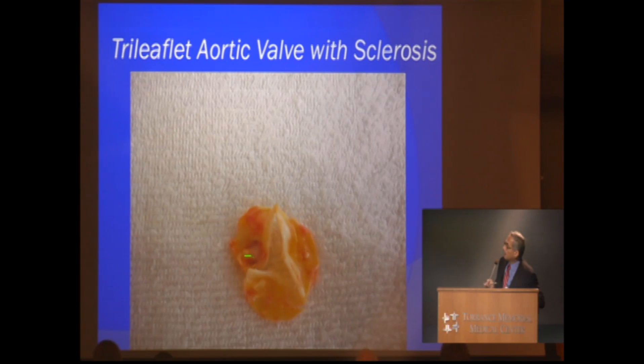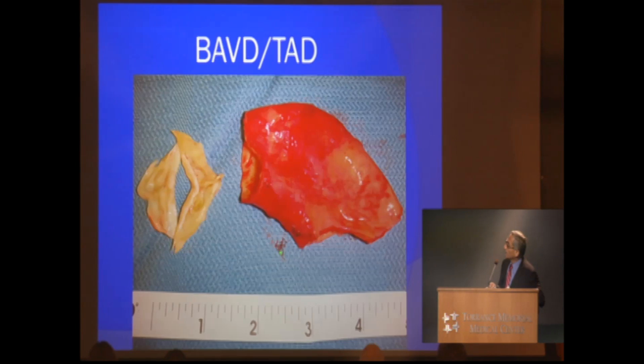This is a tri-leaflet valve — the commissures were completely developed all the way. This was a very sclerotic tri-leaflet aortic valve that was thin, and the calcium has gone deep enough through the full thickness of this very thin, delicate tri-leaflet valve in a patient that needed to be replaced.